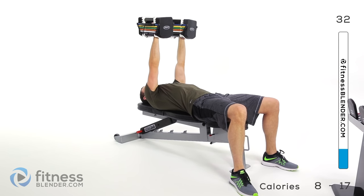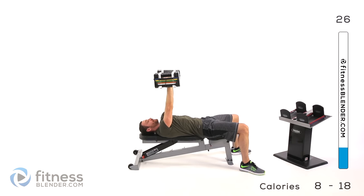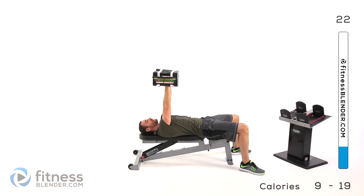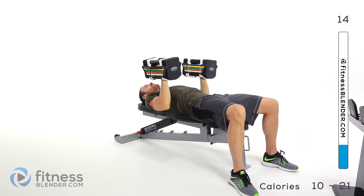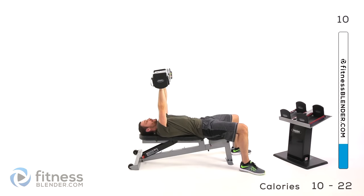Press it back up, then rotate those hands down, elbows come out wide. Nice slow controlled motion. Keep that core nice and tight even though it's not necessarily having to do any work. You always want to make sure everything's nice and stable — don't let that lower back come up off the bench or ground. Nice slow controlled motions, keep those lungs open.